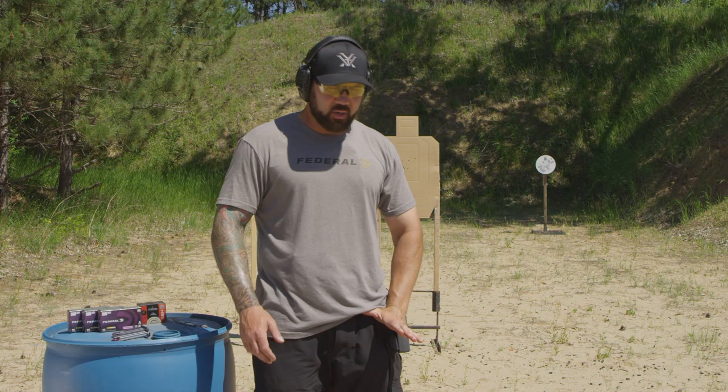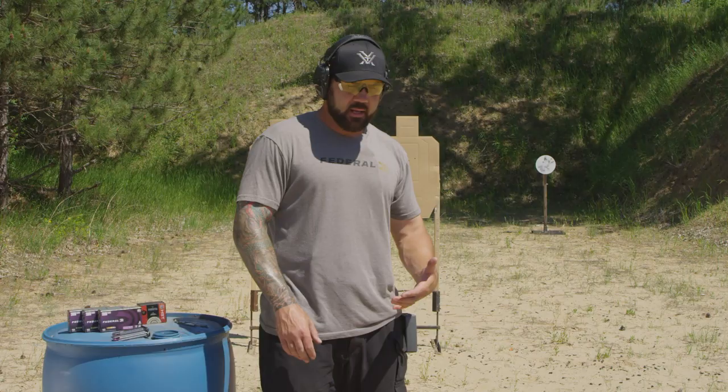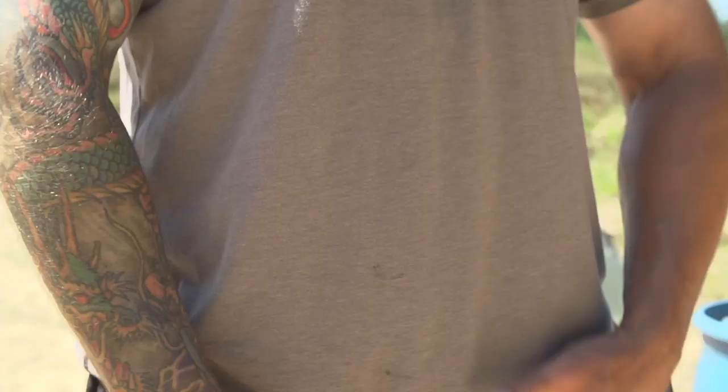Just putting a thumb up underneath the t-shirt is not quite enough. I like to use four fingers so that with any type of shirt I'm wearing I can get that concealment garment out of the way. The first step is to pick the shirt up high enough so that it won't get in the way from the pistol when I'm drawing.